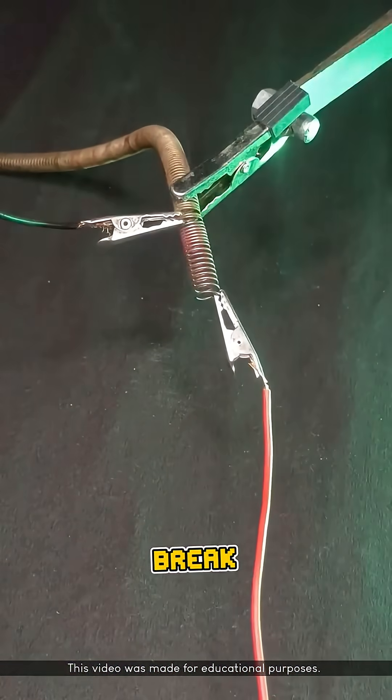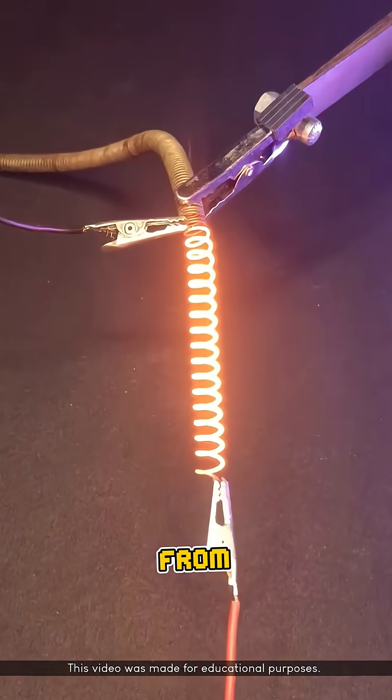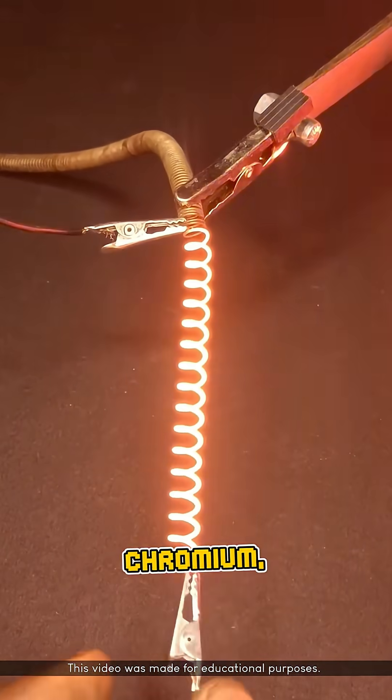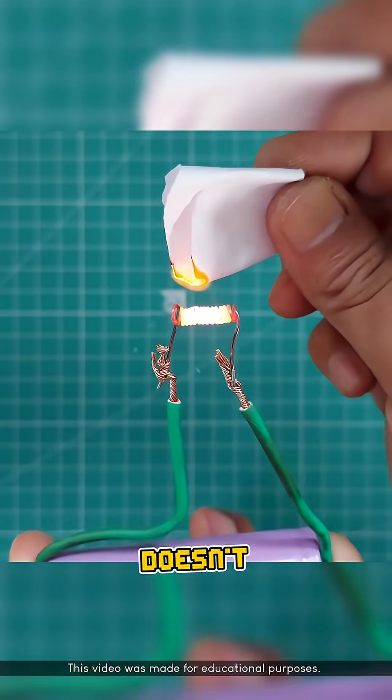Why doesn't nichrome wire break easily when electricity flows through it? This is because nichrome is made from an alloy of nickel and chromium, which has a melting point of around 1450 degrees Celsius. This means the wire doesn't melt easily when it gets hot.